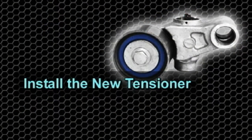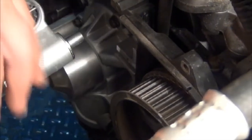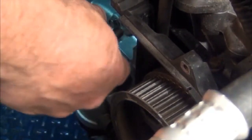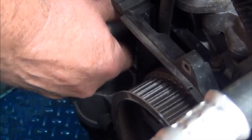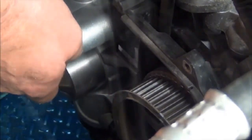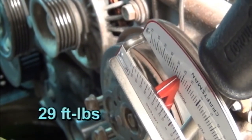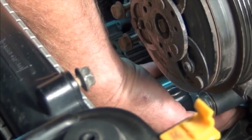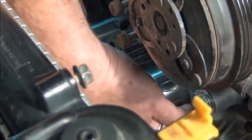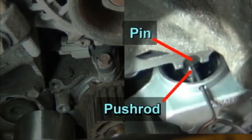We're now ready to install the new tensioner. The pin is holding the pushrod in the compressed position as mentioned earlier. Align it with the engine block, insert the bolt, and tighten. Using a torque wrench, tighten the bolt to spec, which is 29 foot-pounds. Prior to installing the belt, verify that there is sufficient range of free movement of the tensioner arm. Also check that the pushrod is making contact with the hardened pin in the bracket.